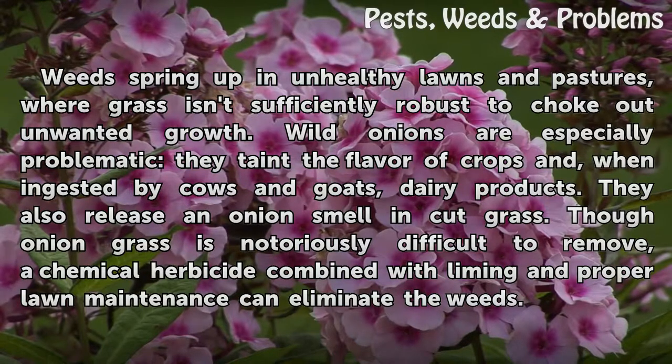Though onion grass is notoriously difficult to remove, a chemical herbicide combined with liming and proper lawn maintenance can eliminate the weeds.